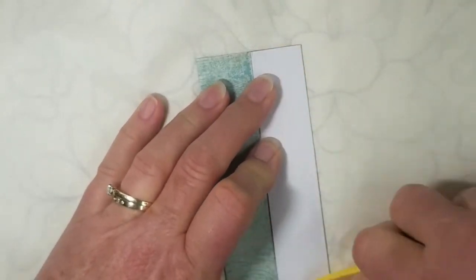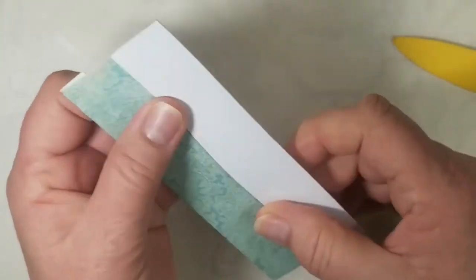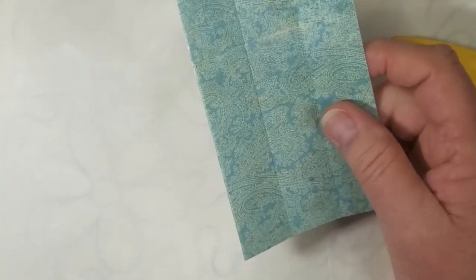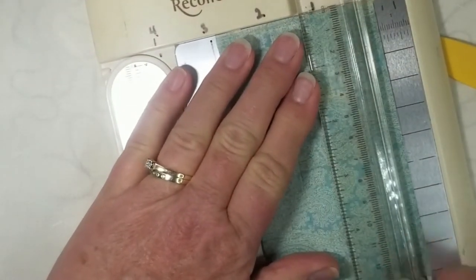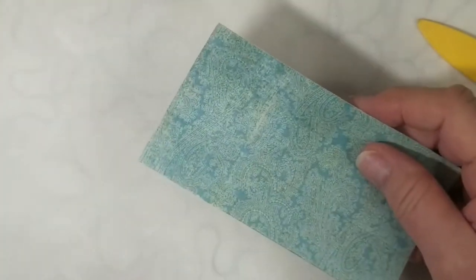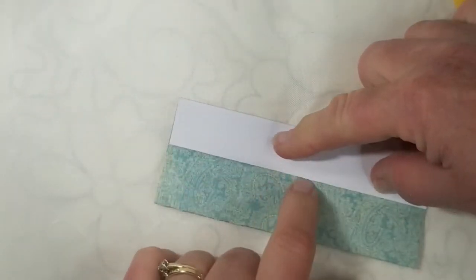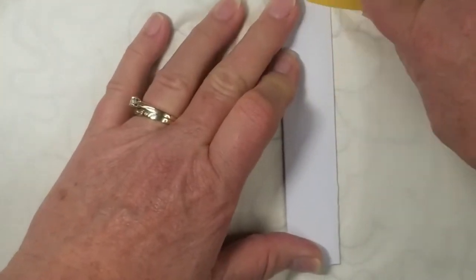I was going to do an accordion fold but I changed my mind. I'm going to take a sliver off of that — and I'll show you why. I've decided I'm going to fold this up this way and this way, so I took that little sliver off just so it'll fold really easily like that.